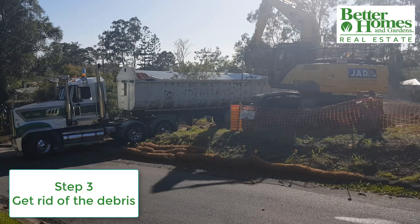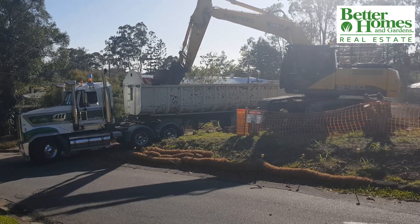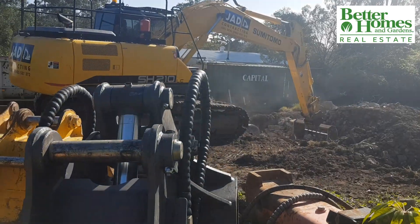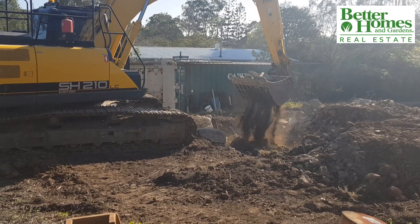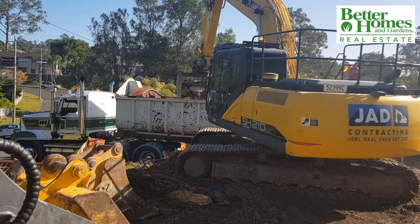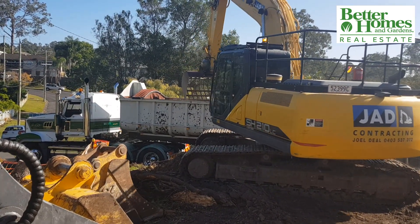Step three is to get rid of the resulting debris. This property has a two-street frontage and therefore easy access for the big trucks to get in close to the pool and remove the debris. The average cost to remove an in-ground pool ranges from $5,500 to $20,000 for a medium-sized pool with relatively easy access.